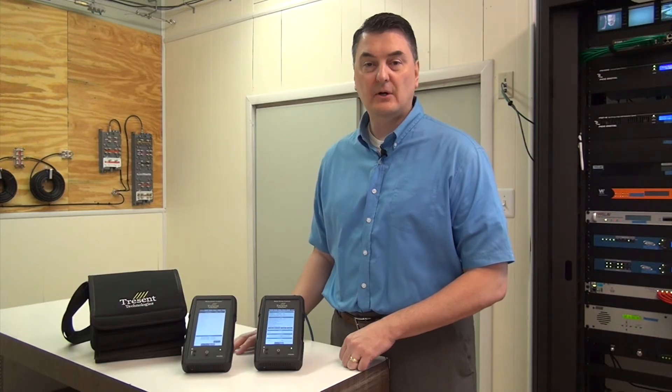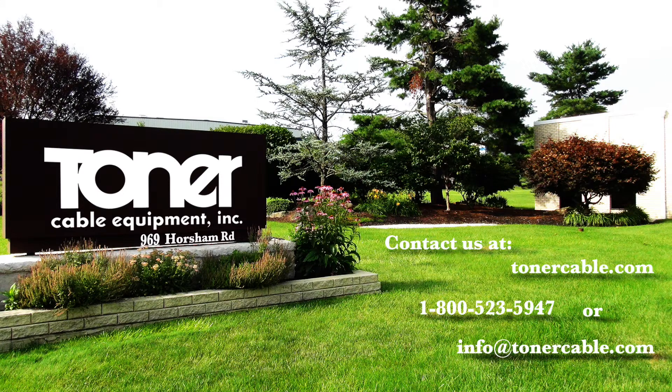It comes standard with a two-year warranty, parts and labor. Thank you for your time. For more information, visit the website.